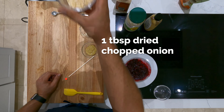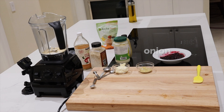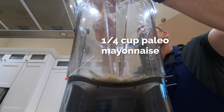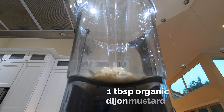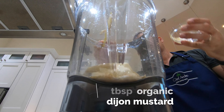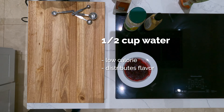We've got a tablespoon of dried chopped onion, and a quarter cup of paleo mayonnaise — this is nice stuff, it's made with avocado oil, you can make it yourself or find it in the store. We've got about a tablespoon of organic Dijon mustard. This gives it a nice flavor and it kind of mellows out that cranberry sauce a little bit.